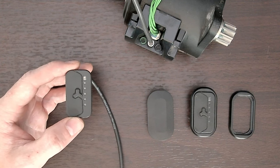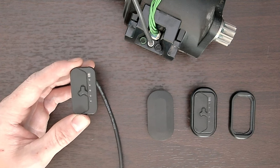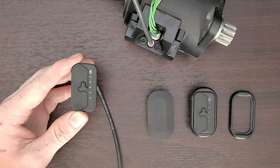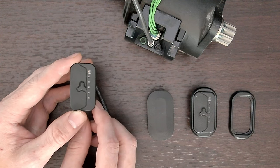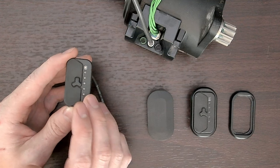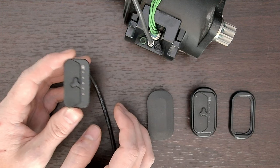Hello everybody, Jesse here. Today I just wanted to cover some tips and tricks on removing the Fazua FX remote. This will maybe save you some time and labor. This is mostly for dealers out there who are doing this service.